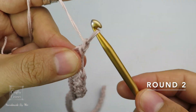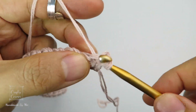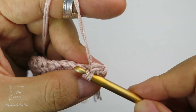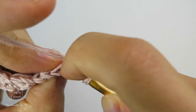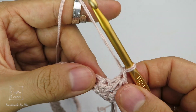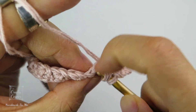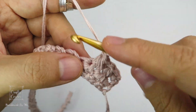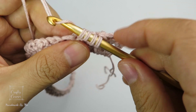To begin round 2, 1 chain and turn. On the first stitch, place a single crochet. Then insert into the same stitch, yarn over, pull through, and insert into the next stitch, and again into the next stitch — 4 loops on the hook. Yarn over and pull through 4 loops, then 1 chain. Repeat this stitch all the way to the end and I'll meet you at the end of round 2.